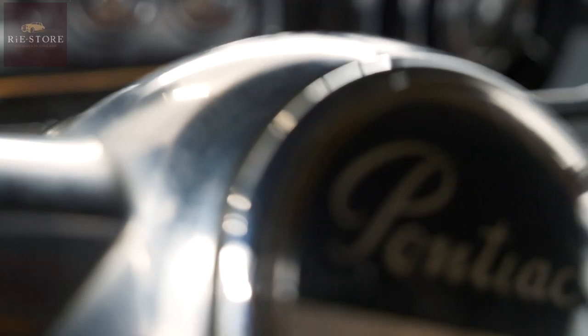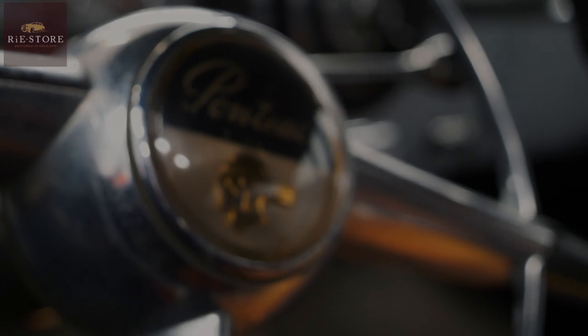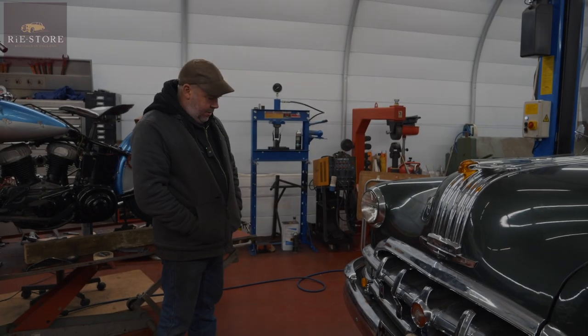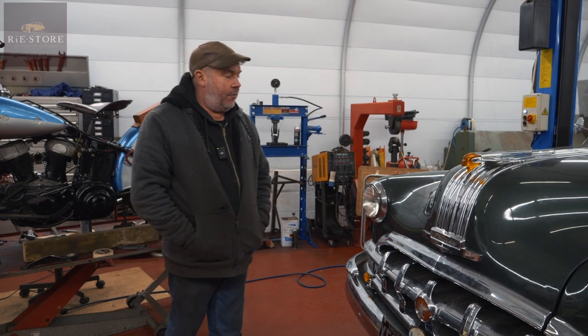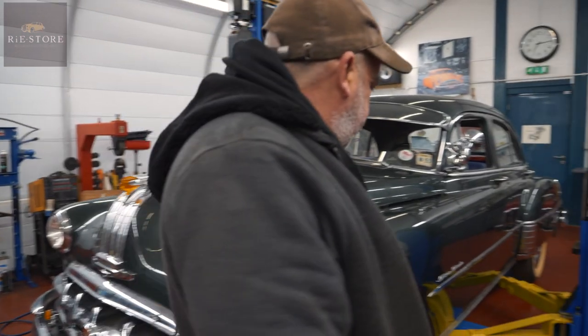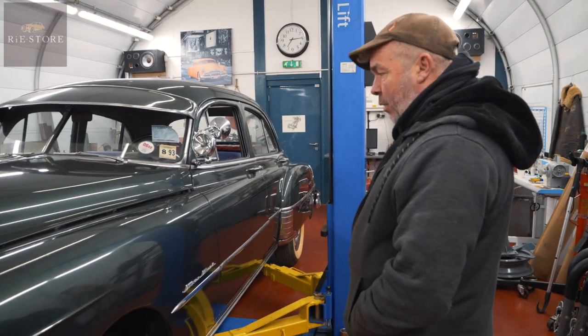Let's get started. What have we got? Right, 1950 Pontiac Chieftain Silver Streak. I'm not sure what the Silver Streak means — it's probably a trim level or something like that, because it's got quite a lot of chrome on it and bits and pieces.